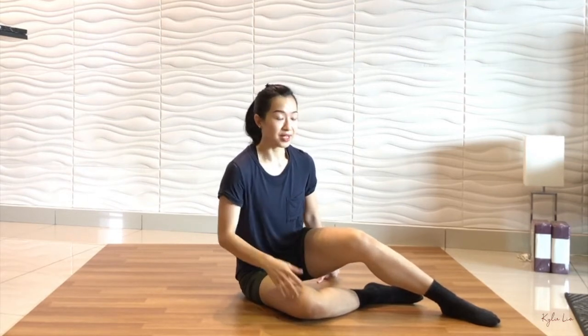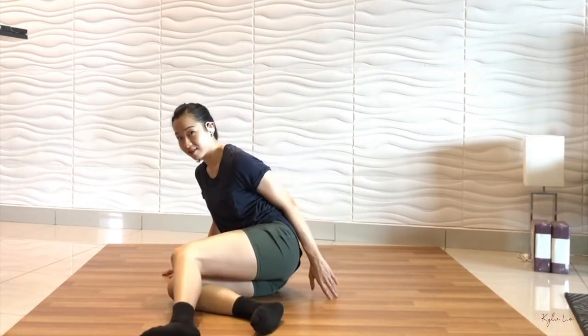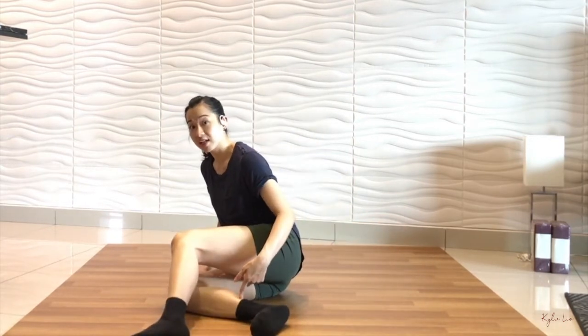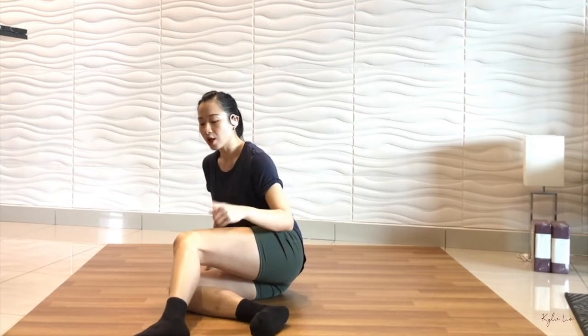Let's start again — let me show you the front view. From here, as I drop and roll on my right shoulder, my legs will drop towards the right side. So when I drop, both of my legs will drop and cross each other. You will experience this when you're in a power pose position.